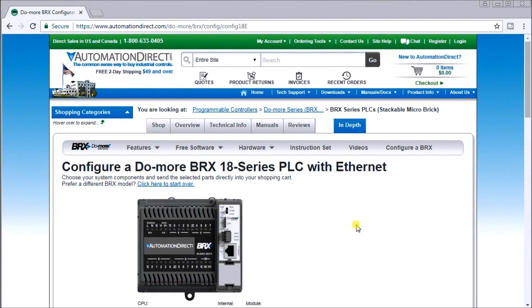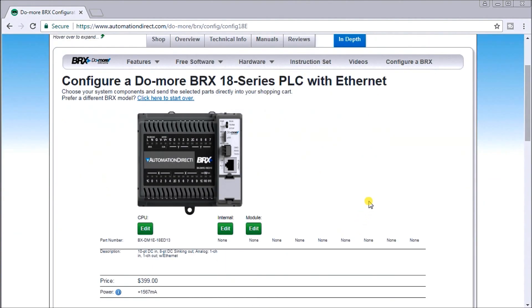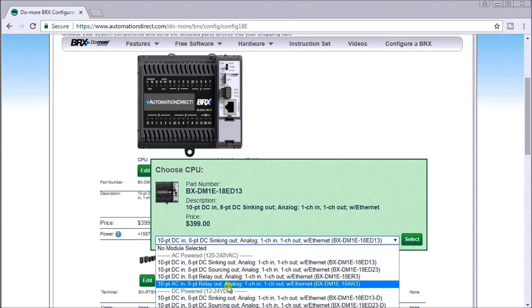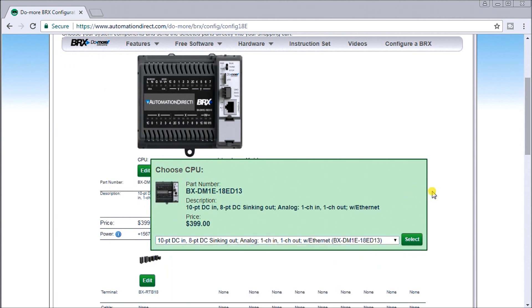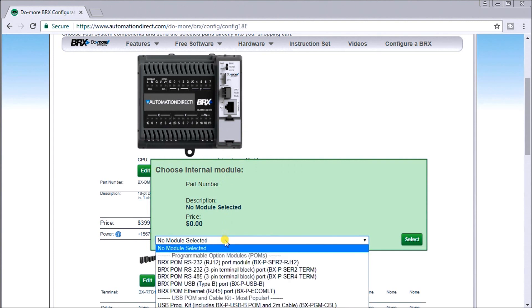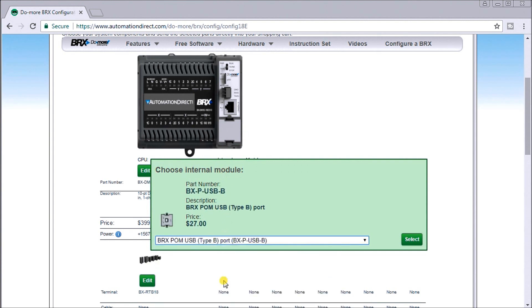The next screen allows us to add and configure a couple more different modules. We get to edit the default module — that's the one we chose — and if we click on it, you can select a number of different configurations. We're going to select the default. Next is our internal module, and we'll use a USB connection.